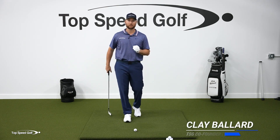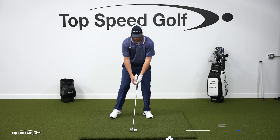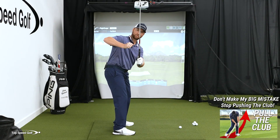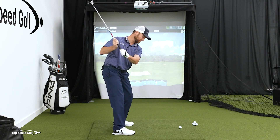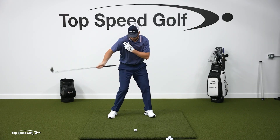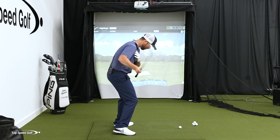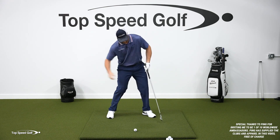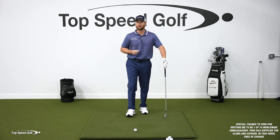All great players pull the club, and players that really struggle push the club. What I usually see with players when they start their downswing is that right elbow starts to pop out. They start to push the club with the right hand, pushing it with the right shoulder. That causes the club to get steeper in the downswing, and then we're pushing it all the way through contact, trying to accelerate by pushing it toward the target. That's not a very efficient way to make it happen.